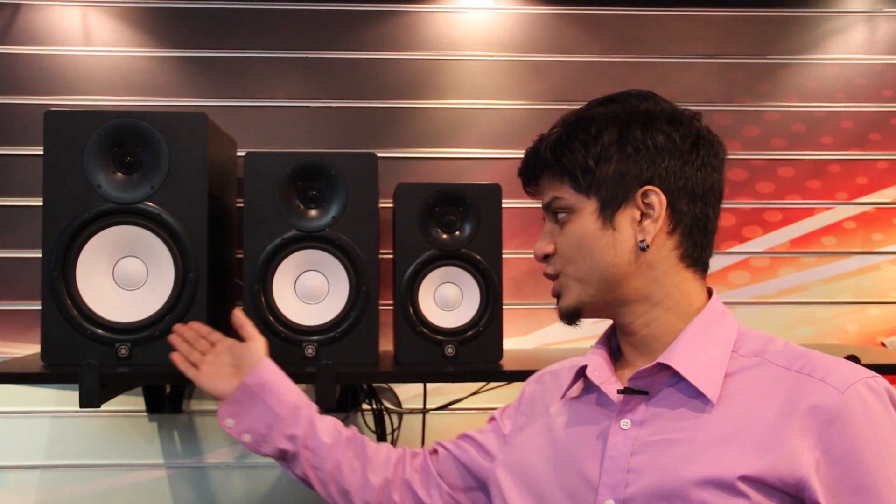The HS series previously comprised two different models, the HS50 and the HS80. The current series now has the HS5, the HS7, and the HS8.